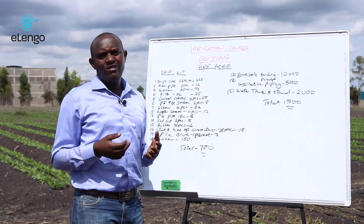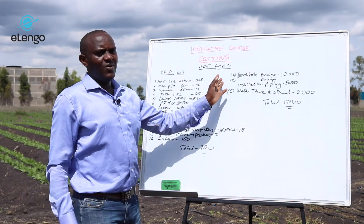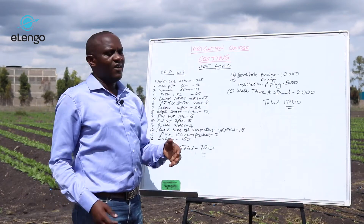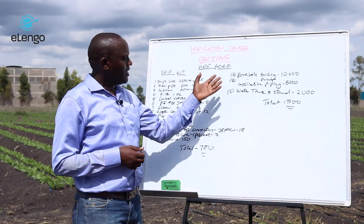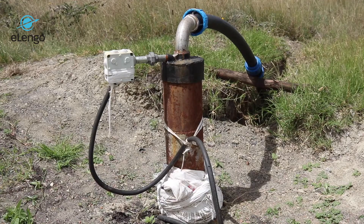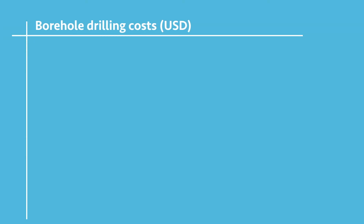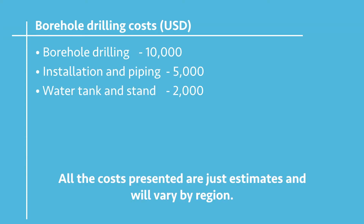For one acre, you are going to double that. First of all, when you look at the borehole, doing the borehole will require more resources because drilling only costs you around $10,000. The borehole pump, setting up the pump, the installation, and the piping will cost you another $5,000.